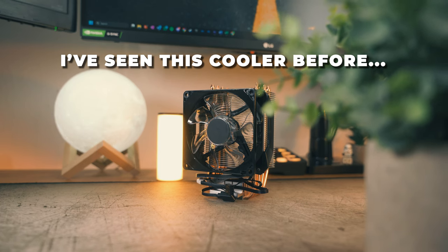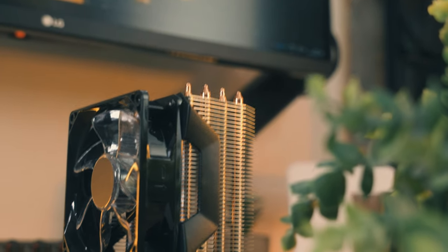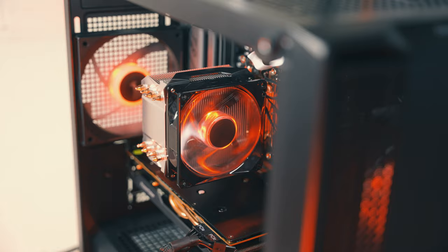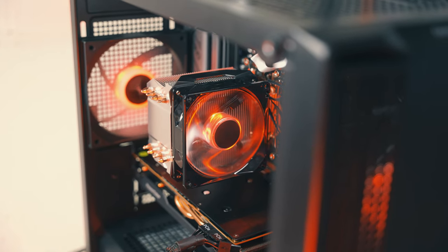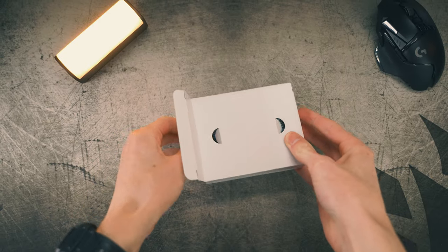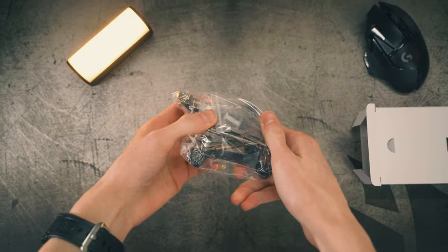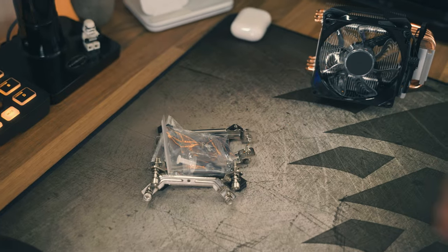As air coolers go, this one from Amazon is fairly basic — after all it is Amazon Basics. It has four heat pipes which take the heat to the aluminium fins, and then that is blown away by the 92mm fan, so it's a fairly simple one but it should be enough to get the job done. It supports all modern CPU sockets like AM5, which I use today, and LGA 1700, so no matter which CPU you've got — as long as it's not too powerful or power hungry like the Intel 13700K — you should be totally fine.